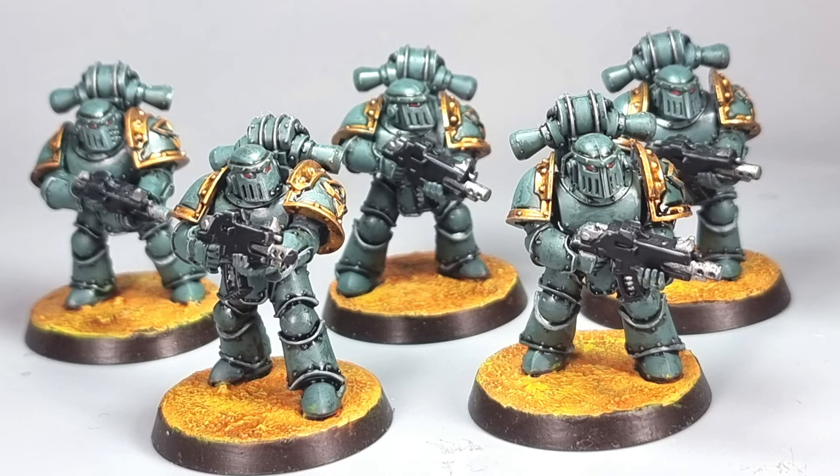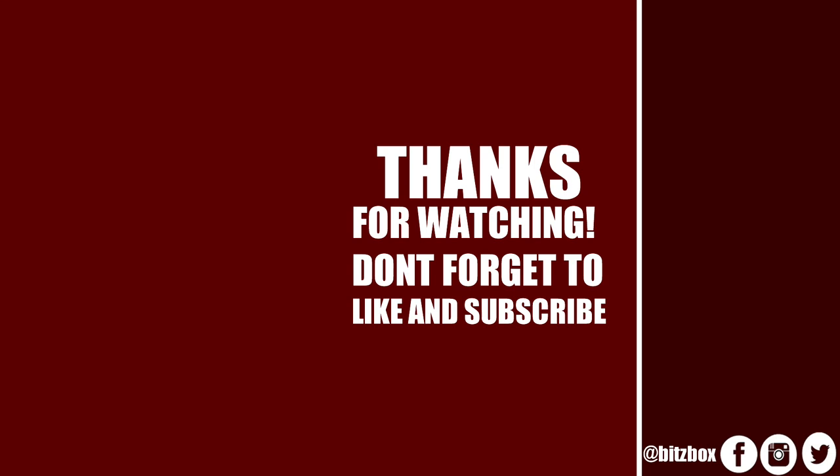I hope you guys have enjoyed this video. Please do give it a thumbs up if you have, and feel free to subscribe to the channel if you haven't done so already to keep up to date with all our videos. Thank you so much for watching - I'll see you in the next video. You can also click the bell icon to be notified when a new video goes live, and on screen now are two more videos you may wish to check out, along with a link to our Patreon page.